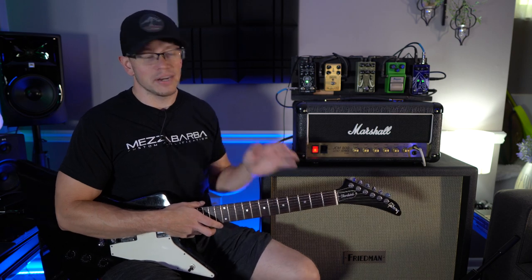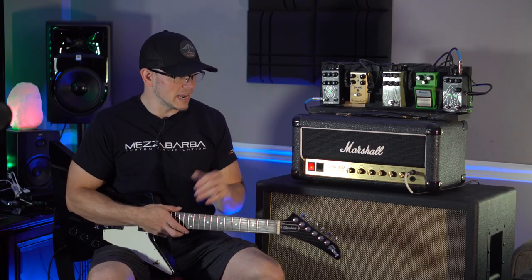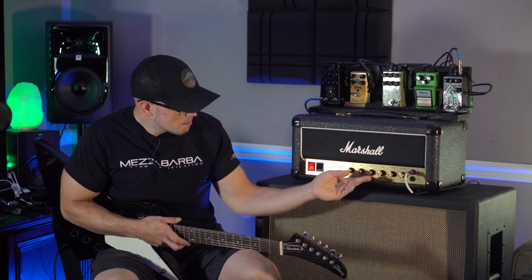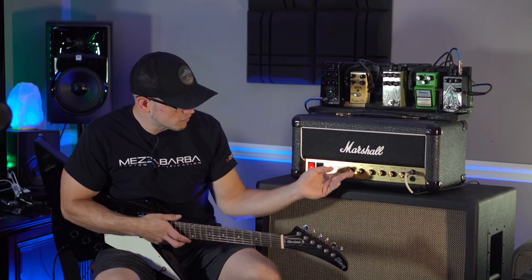There's an absolute ton of gain on tap right now. I would not hesitate to use this amp with the Lynch Mod installed and the right boost out front for a show — it sounds really good. We could probably back the mids off a tad and the treble off just to make it sound a little bit fuller.